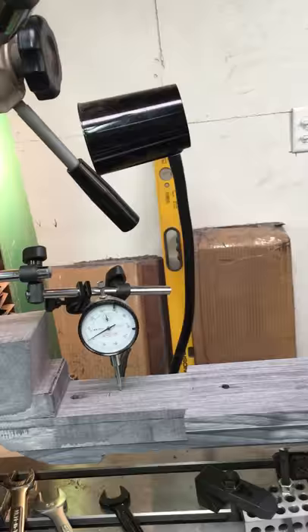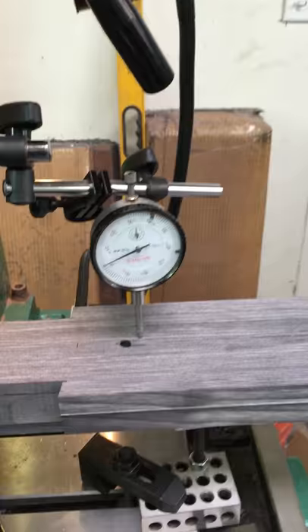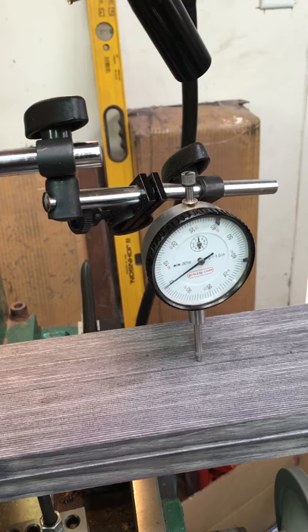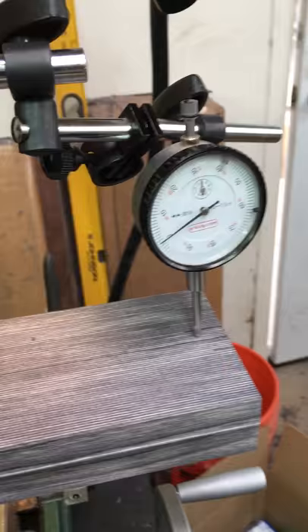I'm going to run this real quick — y'all should be able to see it. Go a little bit farther. Good enough. As you can see, we're about as close to zero as we're going to get, so we're going to call that good.